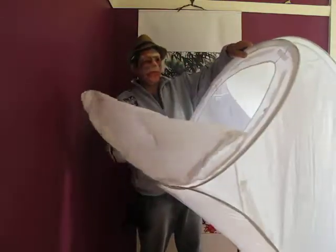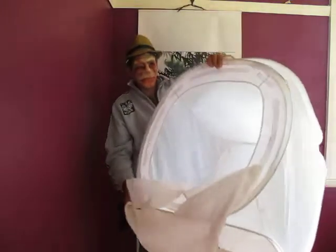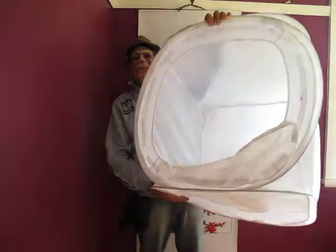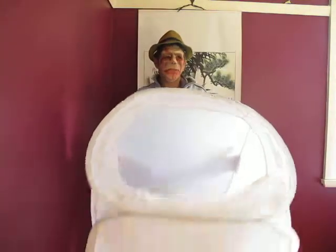So a cat would fit in here, but beware he may scratch a hole in it. Why do we use a diffuser box? Well, like the other devices, it simply diffuses the light and gives a nice soft light for photographing small products.